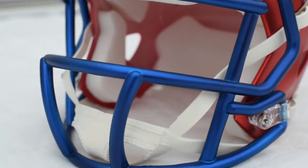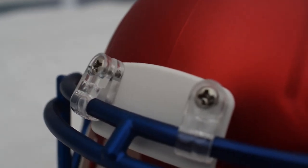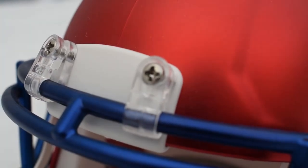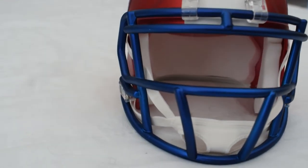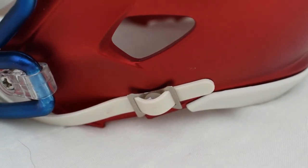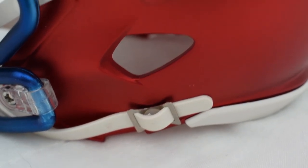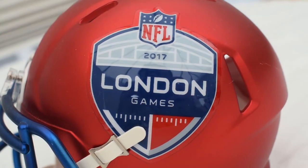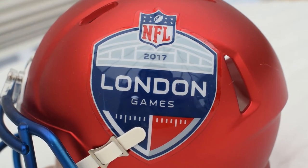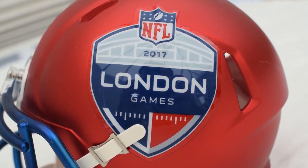The details are on point in this mini helmet. You have the screws in the places they should be, and a very nice authentic-looking chin strap for its size. Combined with this, it has the contact points — the chin strap clips — which are very nice. And obviously the main feature is the London Games vinyl printed logo.